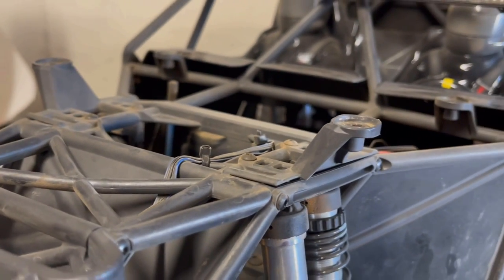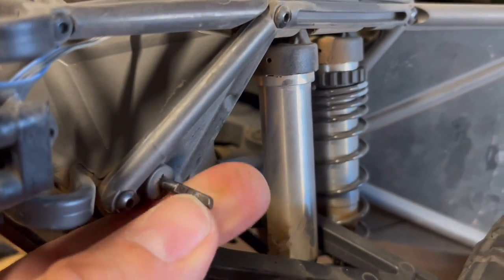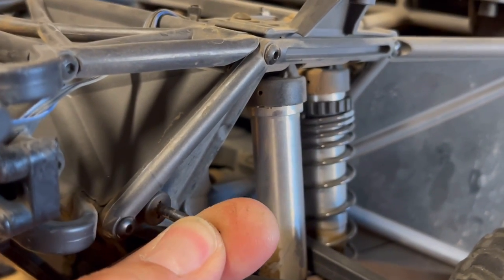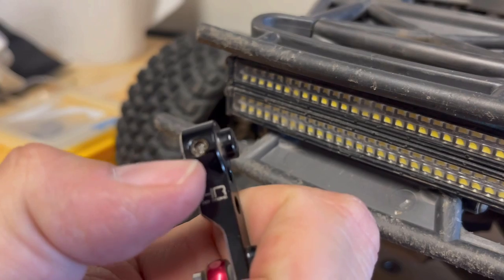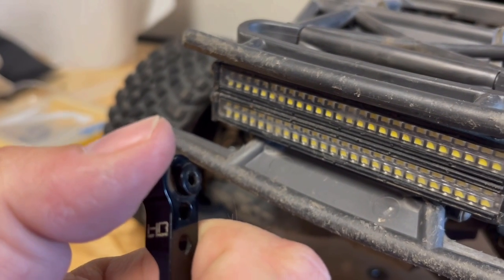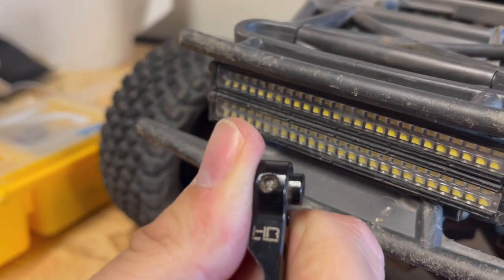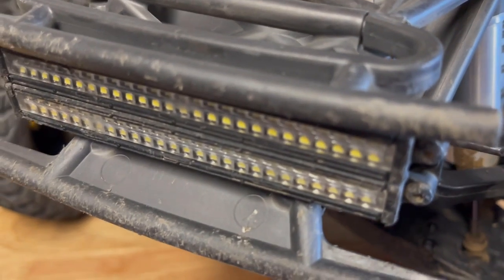It would have been perfect if it stayed on — it's thicker which is good — but the reason it stripped is because when I put it on I screwed it so far down and I guess I stripped it. I was using an old set of allen wrenches.